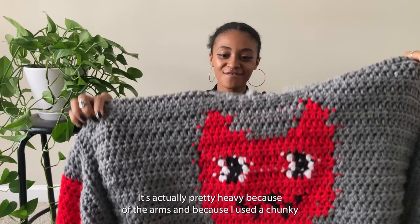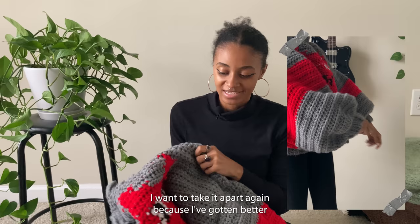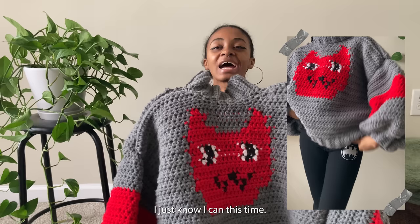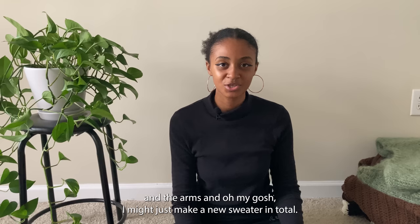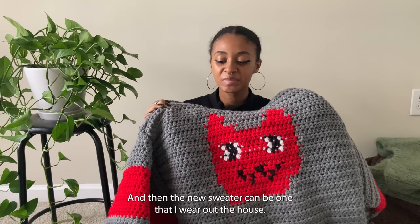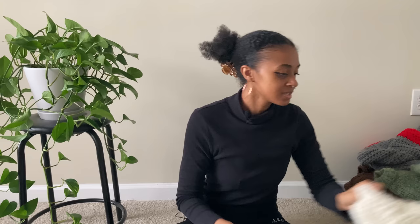This next piece is my crochet Marceline sweater — it's actually pretty heavy because of the arms and the chunky yarn. I took it apart a few times while making it, and honestly I want to take it apart again because I've gotten better with grids and I feel like I can make the cat so much better now. But undoing the neckline and arms is daunting, so I might just make a new sweater entirely — this one for wearing at home, the new one for going out. I also kind of want to do a knitted version.